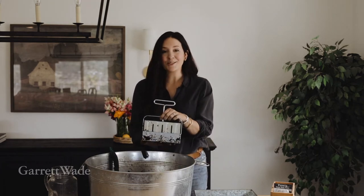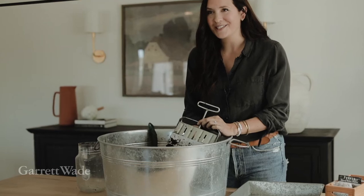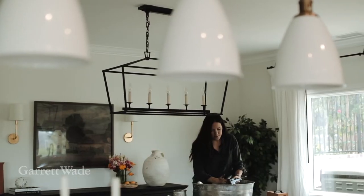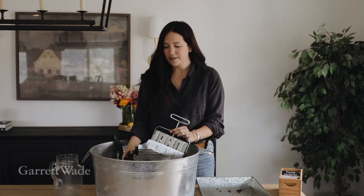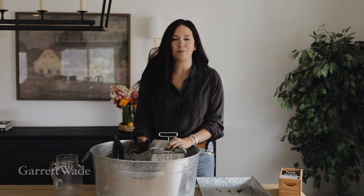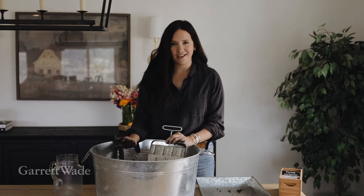Bailey Van Tassel here, and I am so excited to show you this incredible tool I've been working with. It's from Garrett Wade and it's a soil blocker. This has revolutionized the way I start my seeds. It was designed by a botanist years ago and it's the most sustainable way to start seeds, because all you need is your soil mixture and this little tool. You make perfectly incredible little soil blocks that take the hassle out of plastic trays, which can often result in low germination or root-bound roots — soil blocking eliminates all of that.